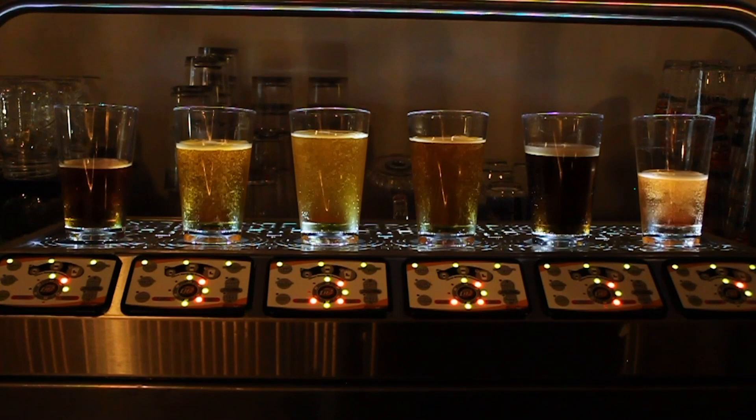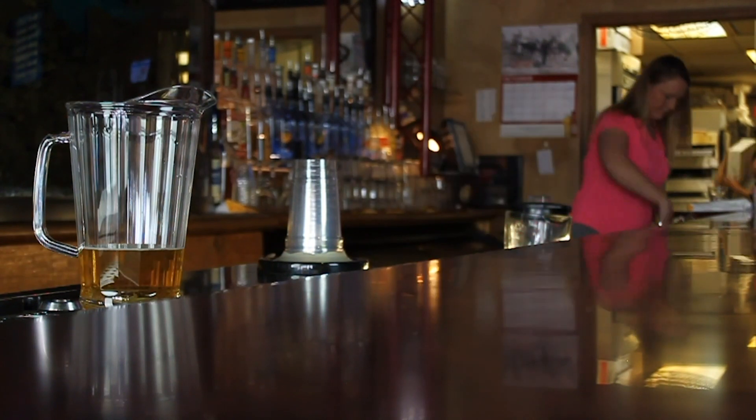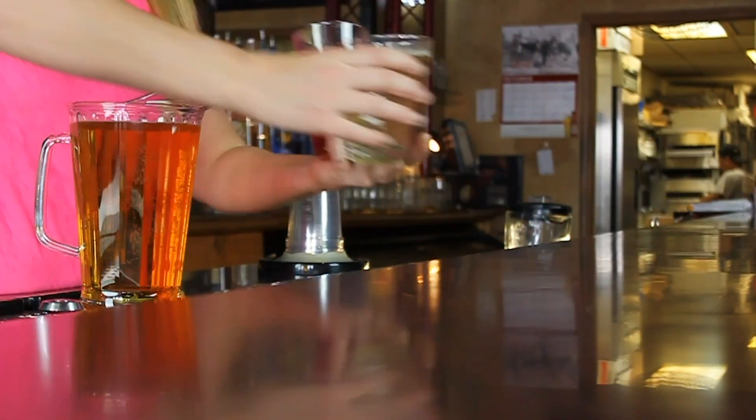How it works is every cup has a metal ring in it and a magnet that sticks to the metal ring. Set it on the dispenser, the magnet lifts away from the ring, beer flows into the cup, it fills, it stops, it waits — come grab it. When you pick the cup up, the cup comes back to the magnet and seals the cup off.